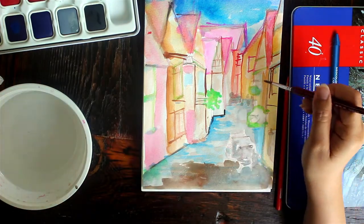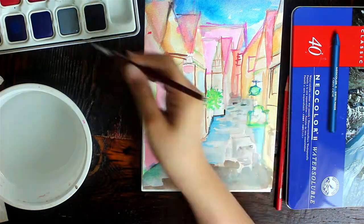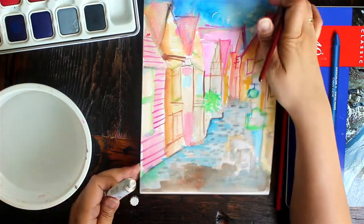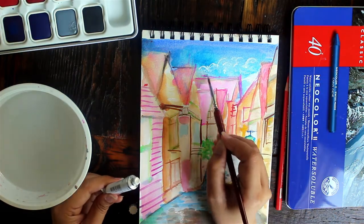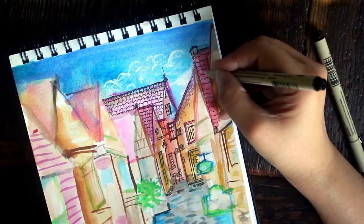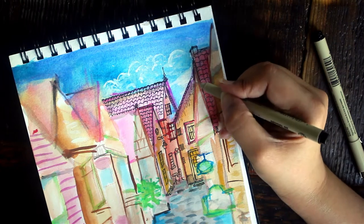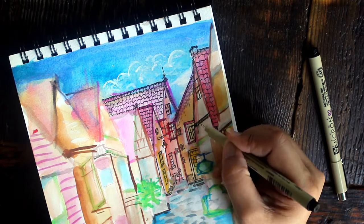When the paint washes are done, pick a fine liner pen that dries permanent — one that won't bleed when you pass a wet brush over it. Use that ink pen to draw the details of your painting. You can trace over your initial sketch and keep it simple, or add more intricate line values: play around with thick lines and thin lines, add squiggly lines or cross-hatches. The more line variations you put, the more interesting the sketch looks.